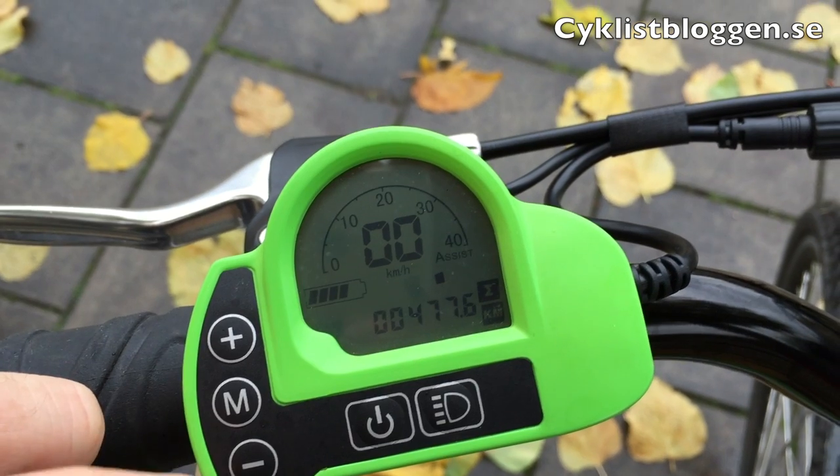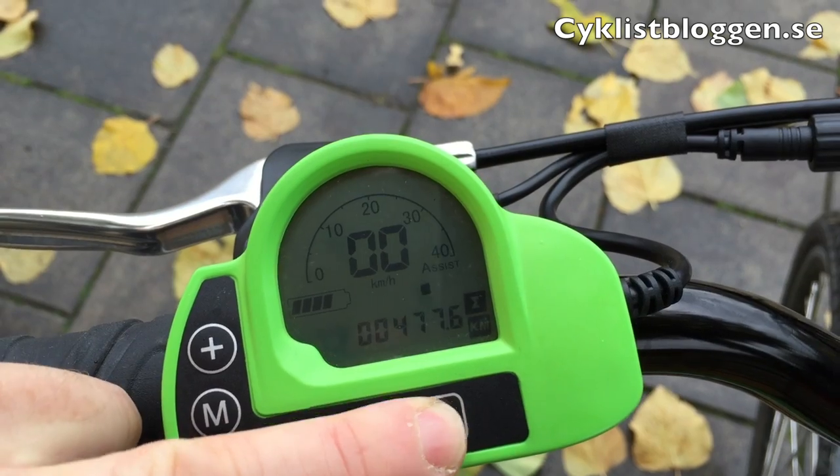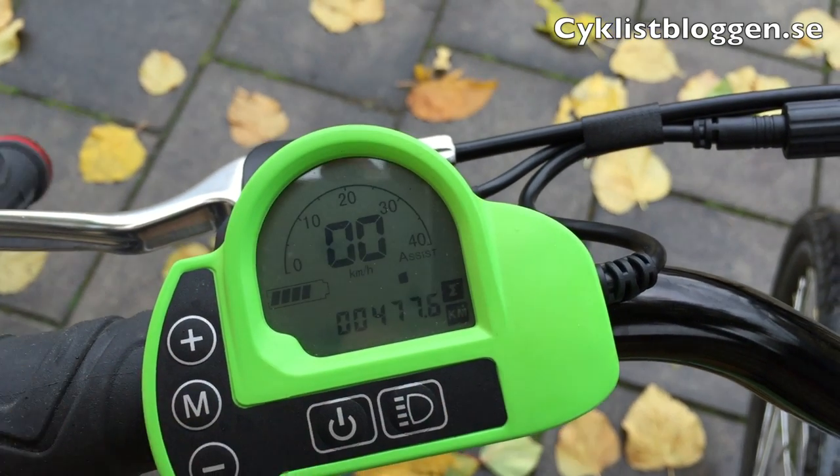The light button, oddly enough, doesn't control your bike's lights. It's just for the backlight of the panel.